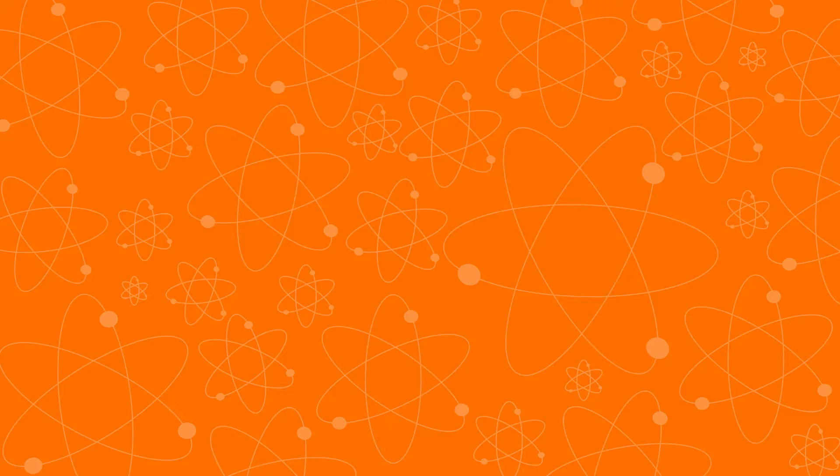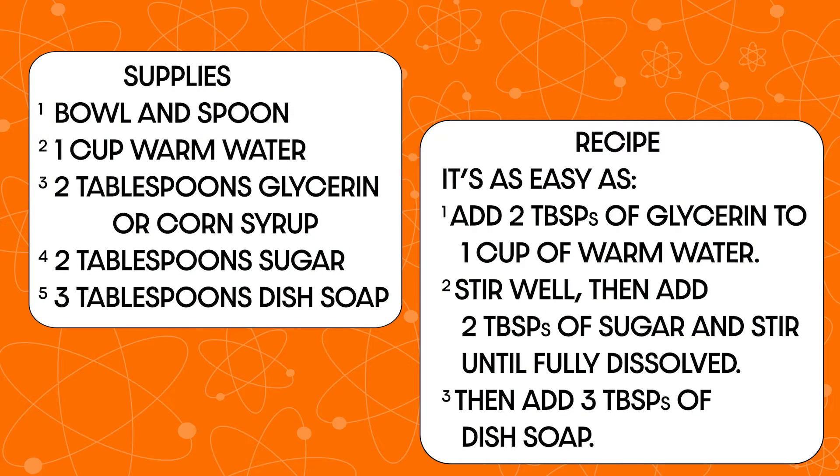First thing we need to do is make some bubble solution. We've got ours pre-made, but there's a list of ingredients and a recipe in the video description. To make your bubble solution you'll need a bowl and spoon, one cup of warm water, two tablespoons glycerin or corn syrup as a substitute, two tablespoons sugar for crystallization, and three tablespoons of dish soap.